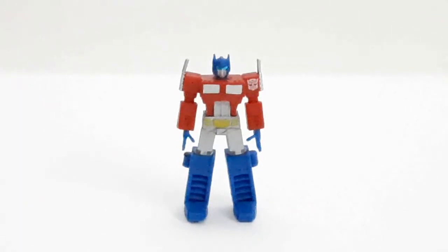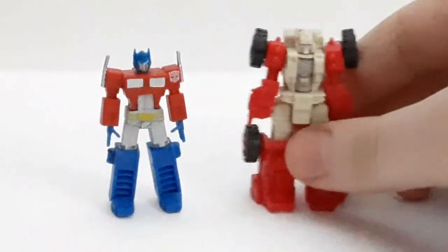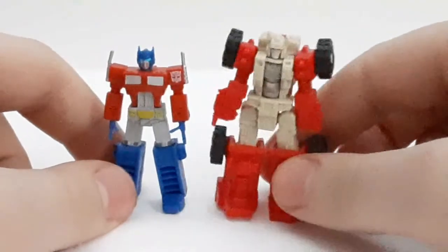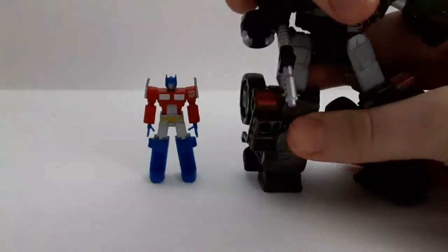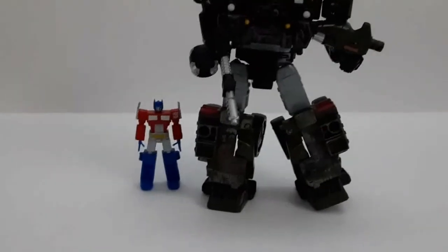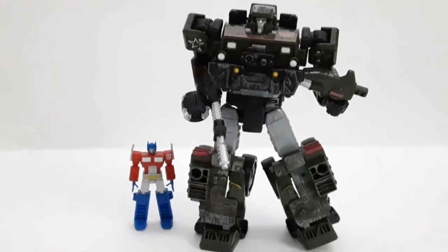First up, we've got Optimus here. He's about two inches tall, and for just a nice little comparison, here is Siege Countdown so you can see they're a little smaller than that. And here is with Hound — Siege Countdown — so you can see them with a Deluxe Size Transformer. You can definitely see how tiny it is.